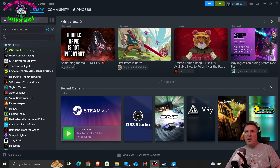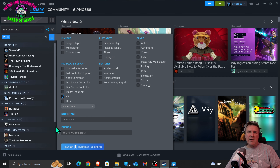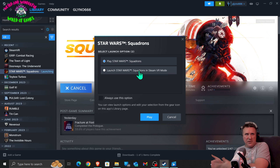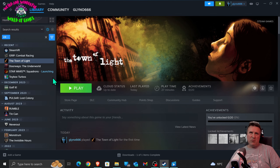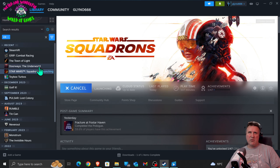For playing your games, come up here and choose VR and it'll show you all your VR-compatible games. Some games when you start them will have a choice - say I was going to start Star Wars Squadrons, it'll say 'launch in VR mode'. When you do that it'll automatically start SteamVR and start to work. Other games aren't so compatible - like Doorways Underworld I can't get to work, Town of Light isn't really compatible, and Toybox Turbos comes up as VR but I haven't been able to get that to work. The ones I've got working are Grip and Star Wars Squadrons.